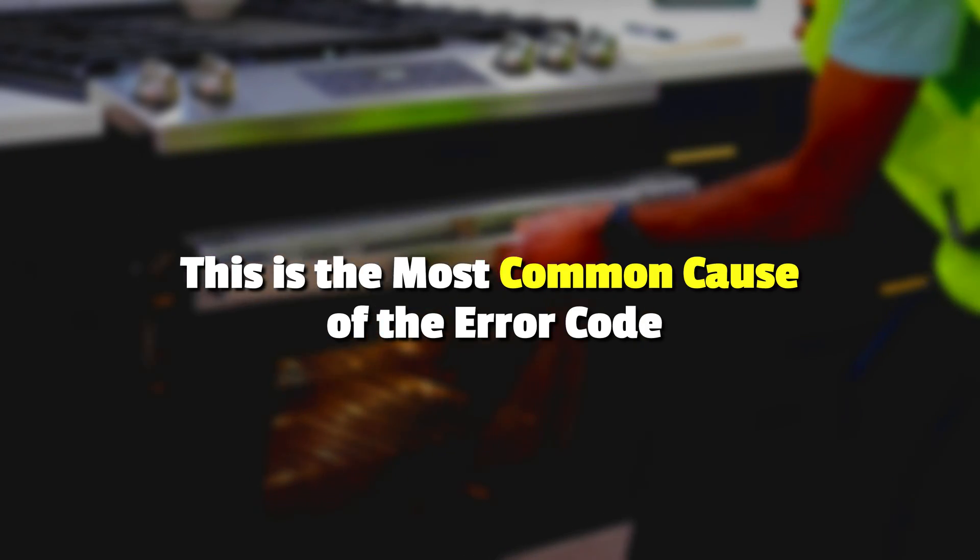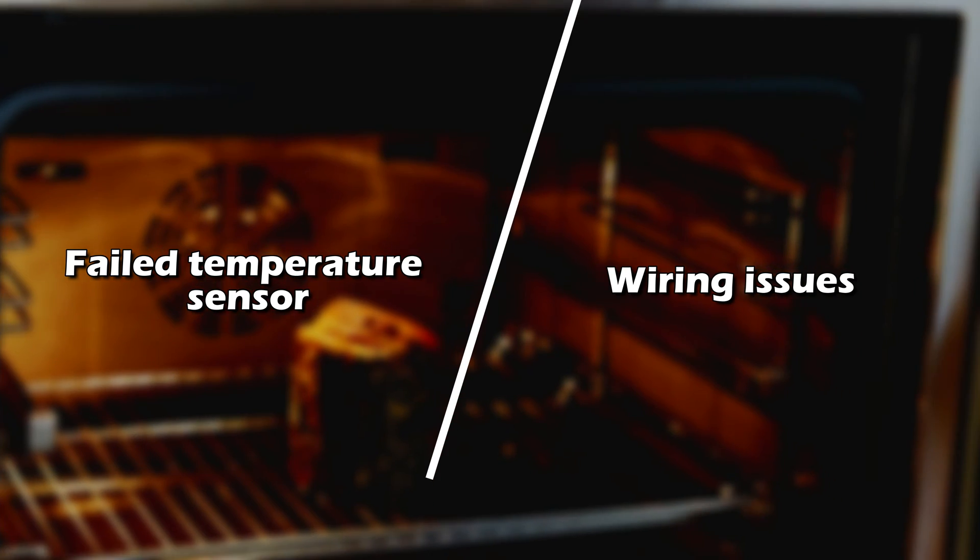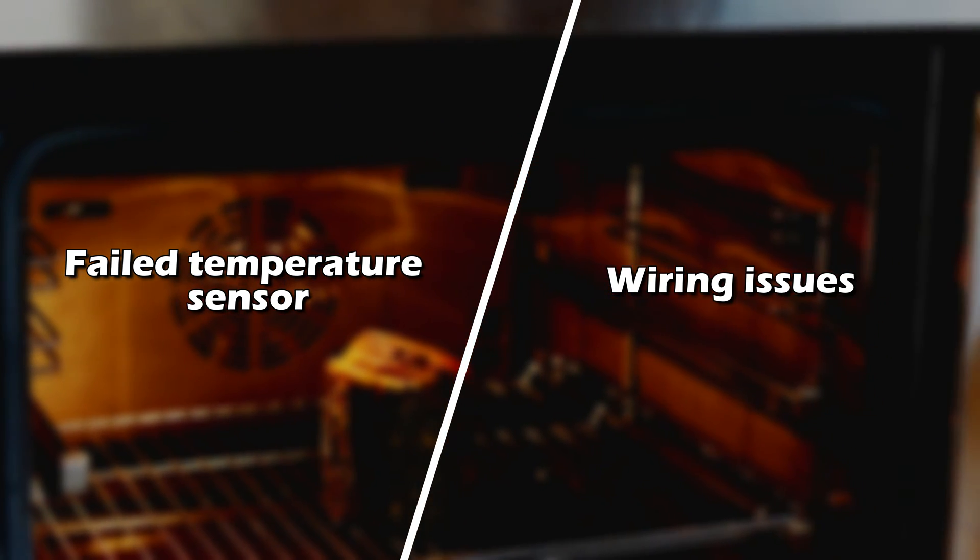The following are some of the causes of the error: a failed temperature sensor, or wiring issues.